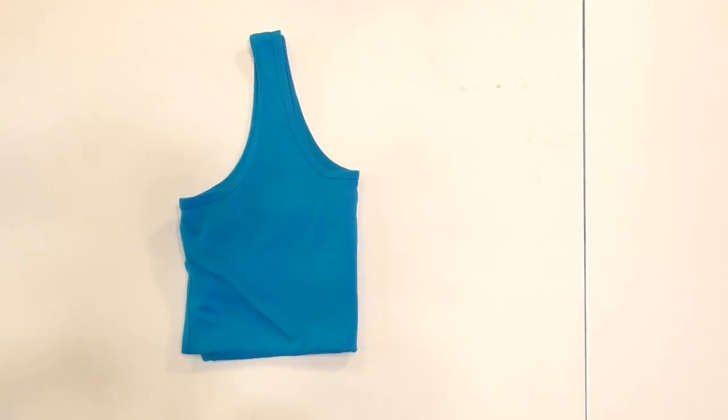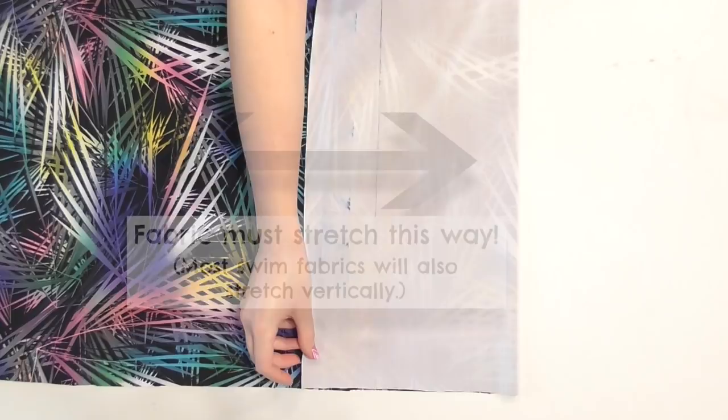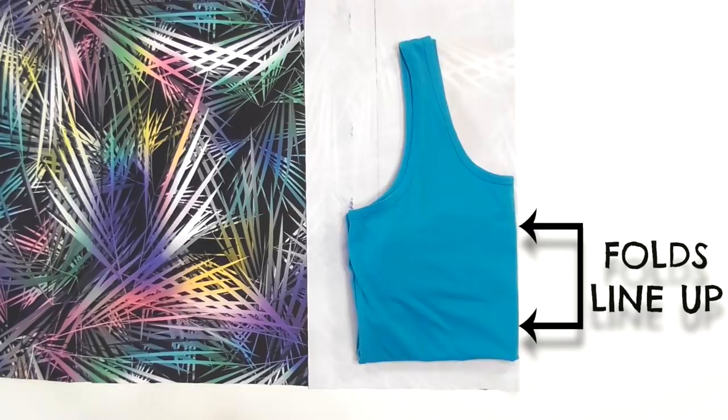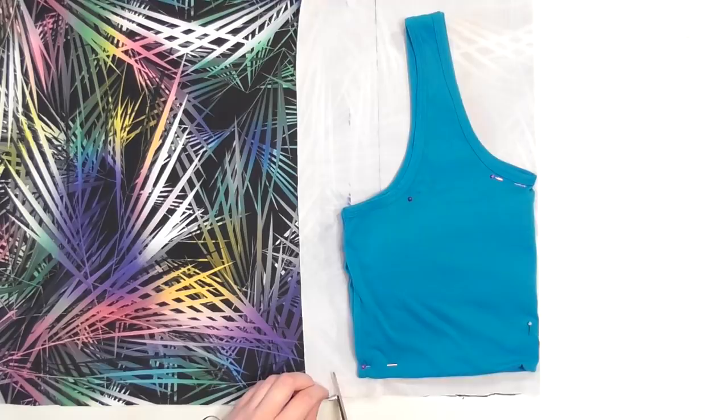Fold a section of your swim fabric over and make sure it can stretch horizontally so that the suit will stretch around you once it's done. Lay the tank top onto the fabric so the folds line up, pin it down, and cut a half inch larger along both the bottom edge and side to add seam allowance.